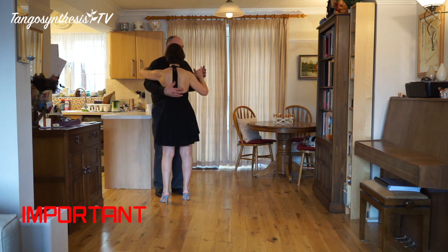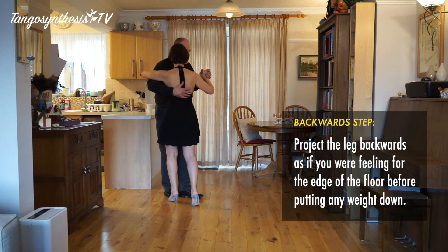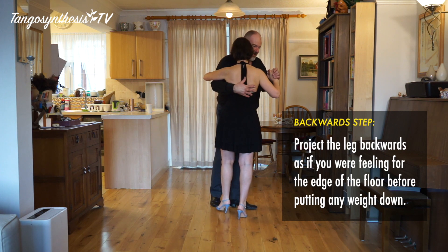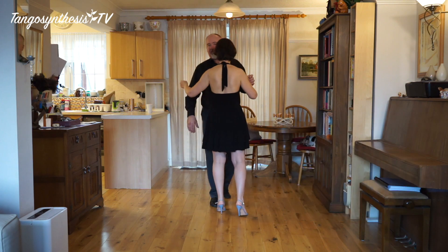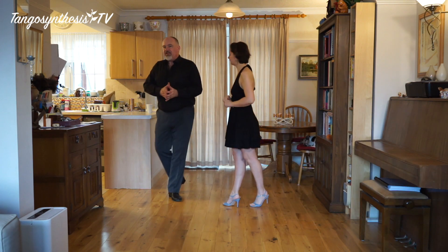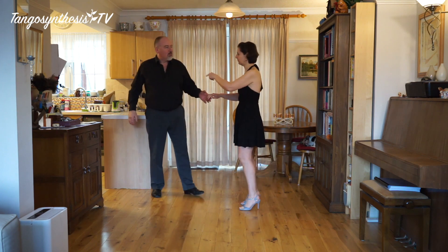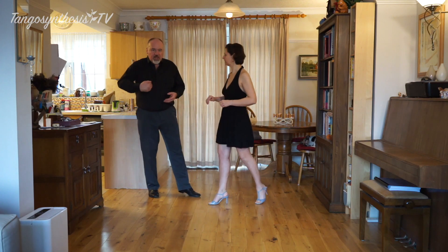Just one tip — followers, this doesn't work if you're not really stepping backwards properly. If you step there, there, there, it doesn't work; I'm trying to lead her across and she's just going to trip over her own feet. So just make sure that when you're stepping back, you are actually projecting properly — just as far as you are led, don't overstep it. Don't end up in your armpit; don't get tucked in. Keep the distance going.